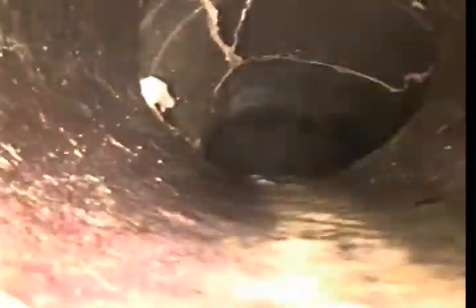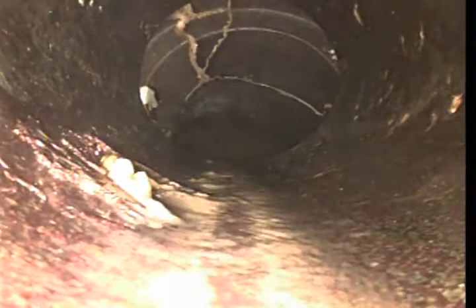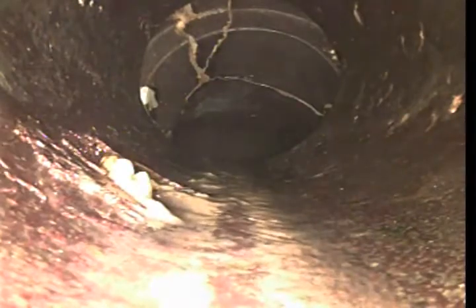That's the saddle and that's the connection from the city to the homeowner. The homeowner's responsibility starts here on this joint, and as you can see, the saddle appears to be cracked — that's the city's responsibility because it's before the homeowner line connects to the city. The pipe appears cracked and offset, and the pipe you are looking at is a six-inch diameter clay pipe.